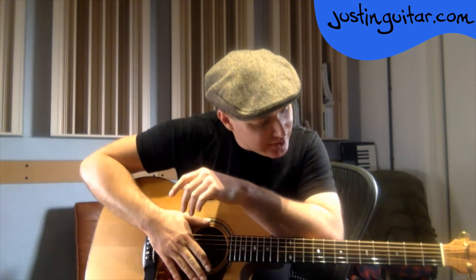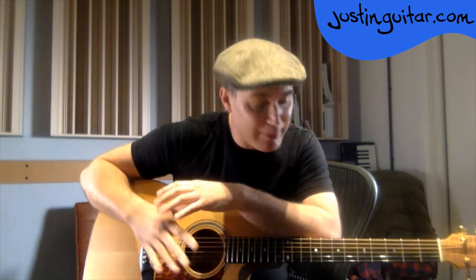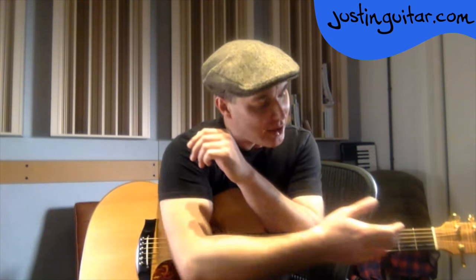'How long are your strings supposed to last?' It depends on the strings. Coated strings tend to last a lot longer than non-coated strings — think of the coating like Teflon on a frying pan, letting the dirt fall off rather than being absorbed. It also depends on how much you play. There's a Q&A lesson on my website about how to know when to change strings — basically I run my fingernail underneath the string, and if there's loads of black gunk, I change strings.